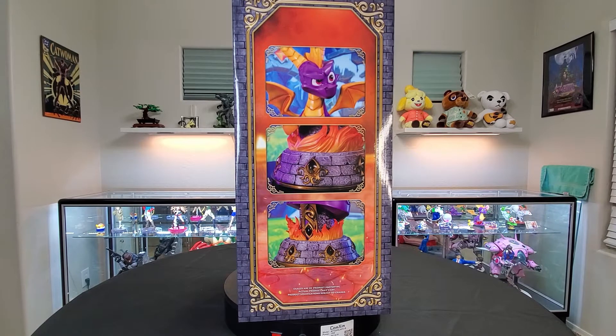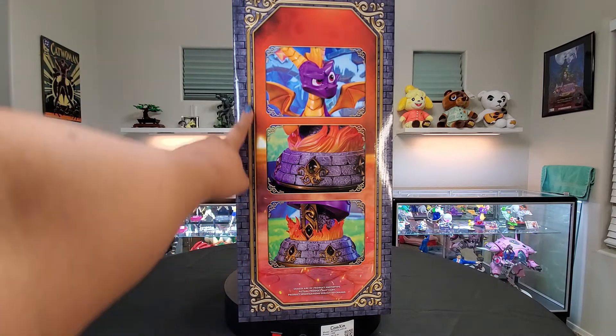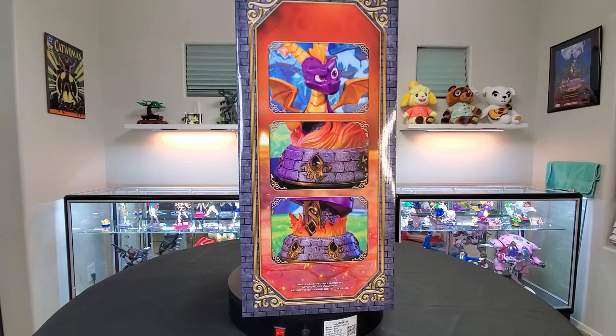Finally, on the right hand side of the box, we have a couple of close-up pictures of the base and one of Spyro's head to neck area, and yeah, they look fantastic. I love the very small details, just everything — like these borders here, they look so nice. And let's just get into it now because I'm really, really excited.